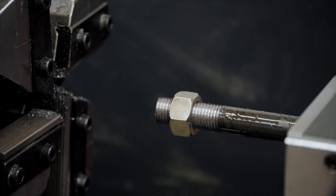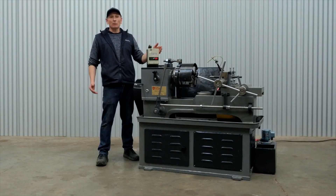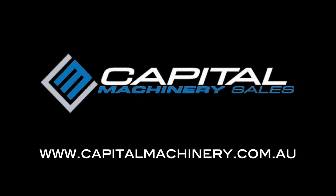Much better. If you'd like to purchase or require more information on bar threading machines, please don't hesitate to contact us at Capital Machinery Sales. We'll see you next time.